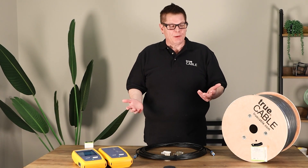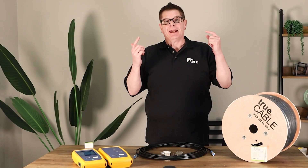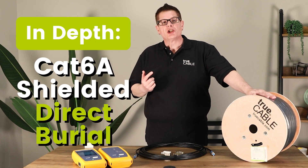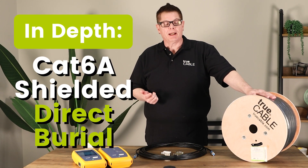I'm Don with True Cable. Very nice to meet you. We're going to talk about our Category 6A shielded direct burial cable today.